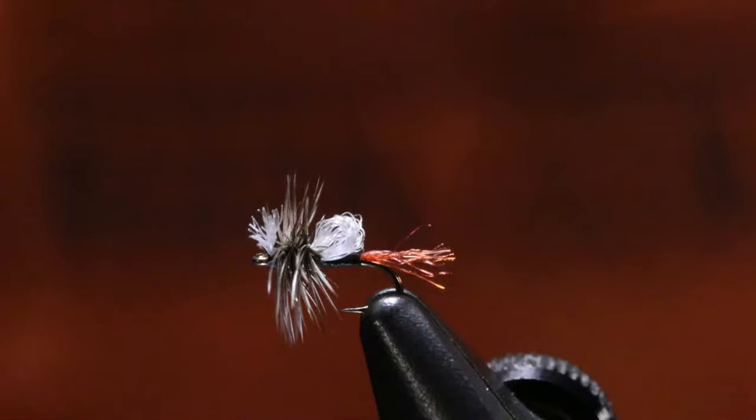I will trim the bottom of the hackle to make it sit flatter on the water. I won't trim the hackle to make it sized correctly for the hook shank — it's easier to cut it off than to put it back on. So I trim the bottom of it; I don't trim it around so it fits the hook.